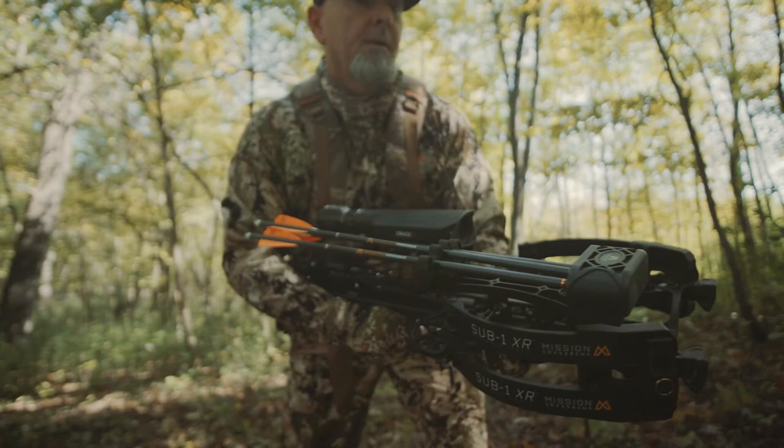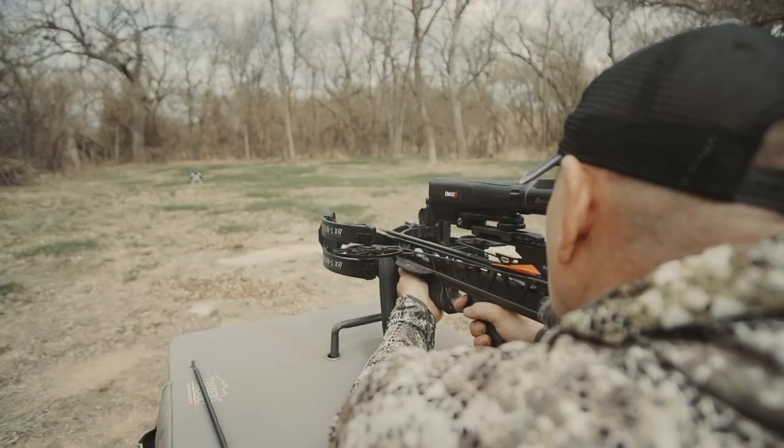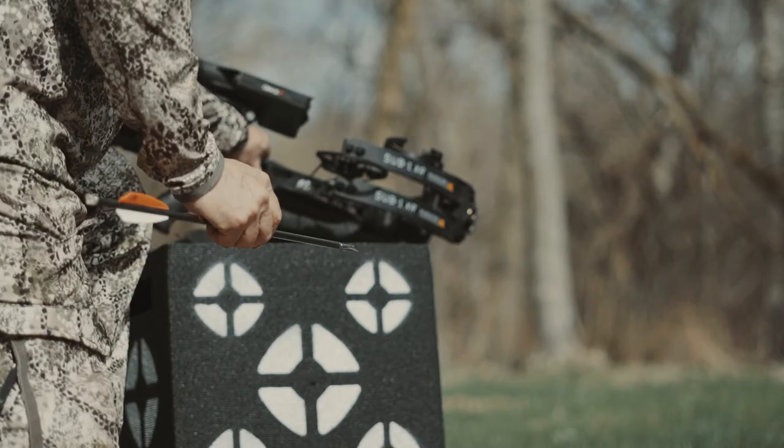Today's premium crossbows, like this Mission Sub-1XR, are incredibly accurate, and in the case of this particular model, that accuracy can extend way out well past distances you'd ever shoot at a game animal in the field.